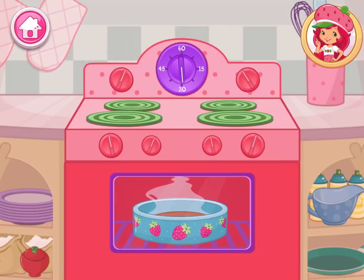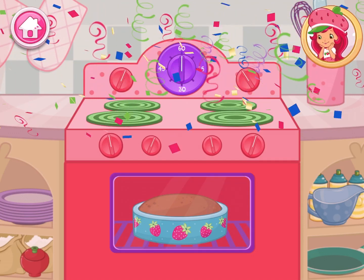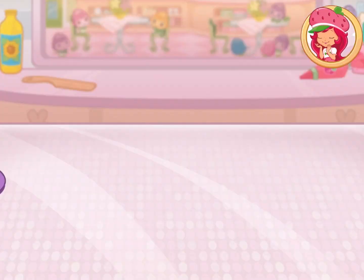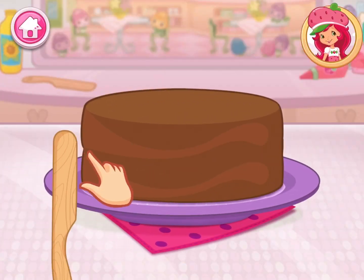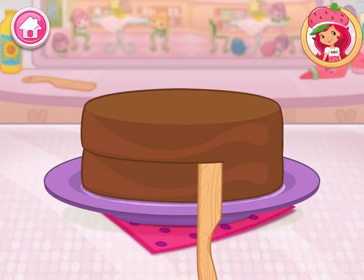Oven mitts are very important when taking your desserts out of a hot oven. Mmm, it smells so very good! Once the cake has cooled, slice it through the center to make two even cakes.